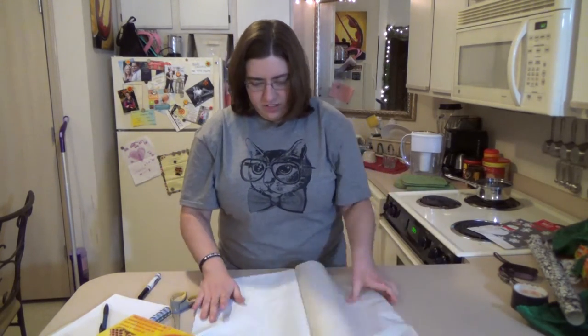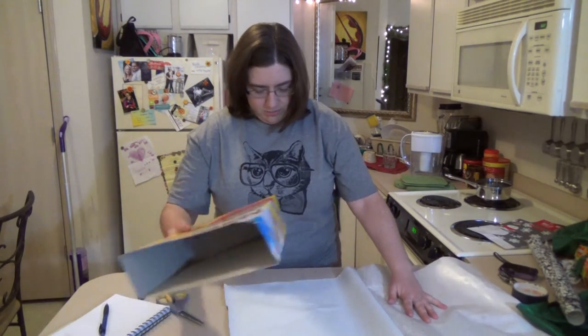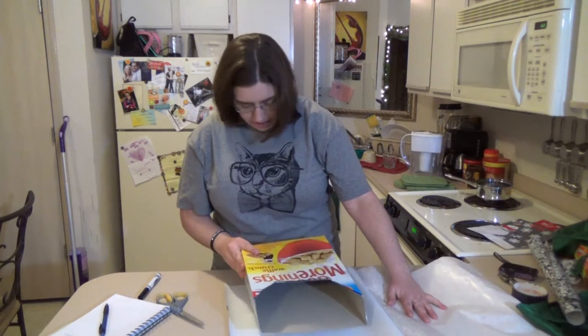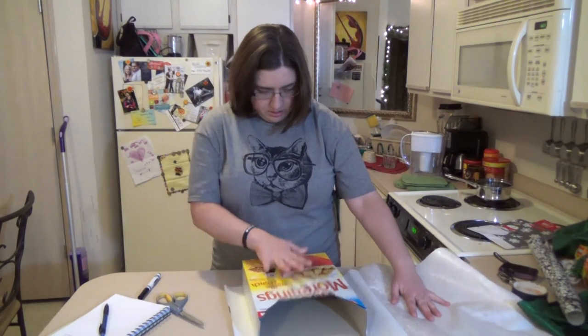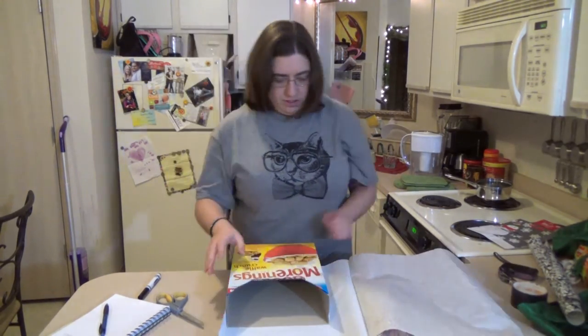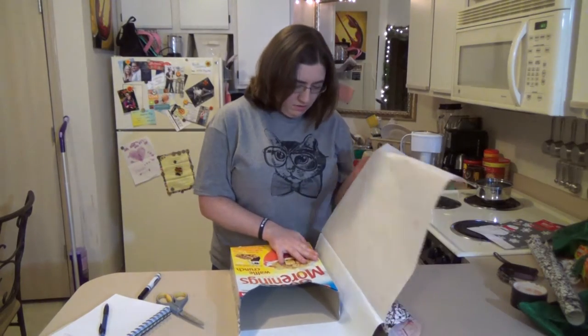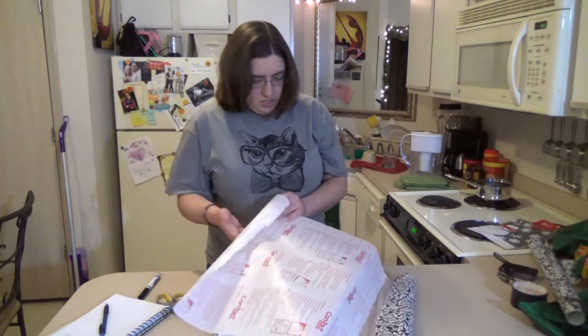I'm not going to undo all of it — just enough so I can get it started on the box. Press that down real good. There we go, fold that up around there and fold it up. And just peel.